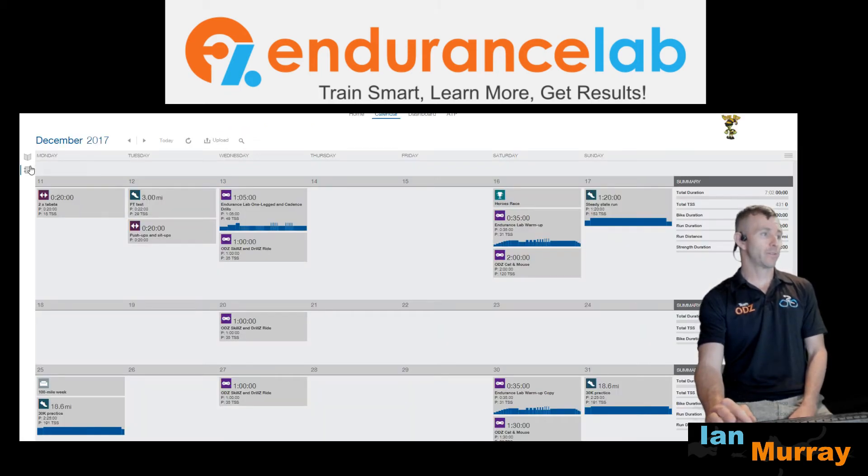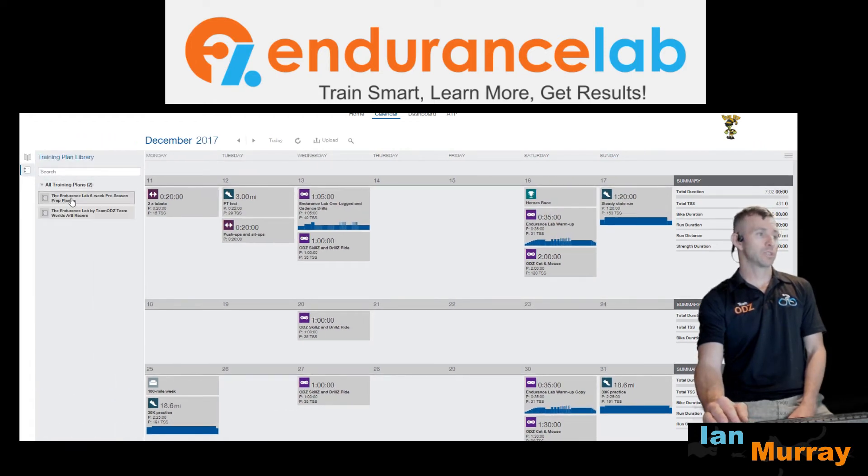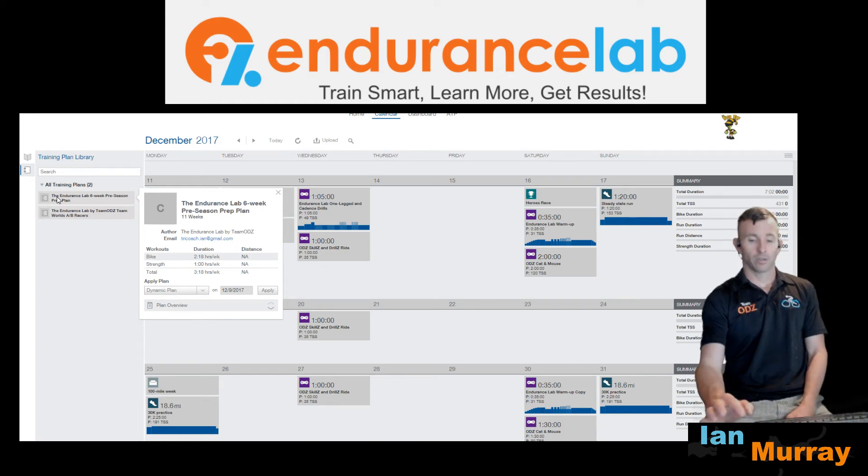Once you have it, go to the Training Plan Library. If you don't see it right away and you already had Training Peaks open, go ahead and refresh your browser — not just the page refresh button here, but refresh the whole browser — and it'll load in there.